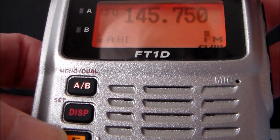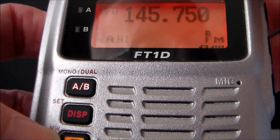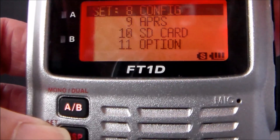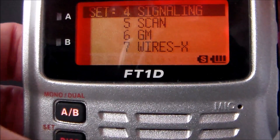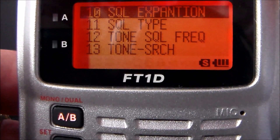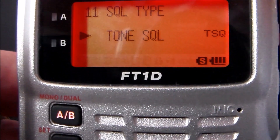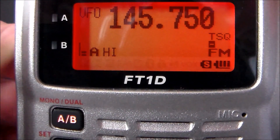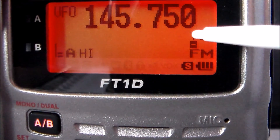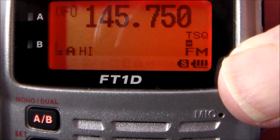To switch on the tone squelch to open up the repeater: go to Display Setup, number 4 Signalling, Enter, number 11 Squelch Type — change from Off to Tone Squelch, push PTT to save. Now we've got TS (tone squelch) shown on screen. Keying the mic should open up the Folkestone repeater — let's see if it works.